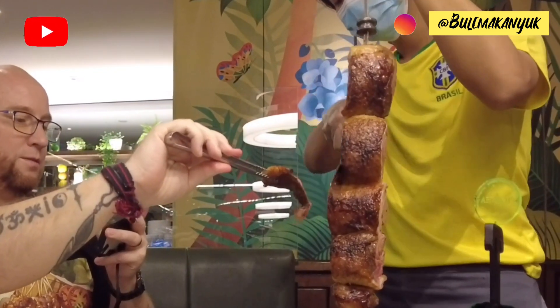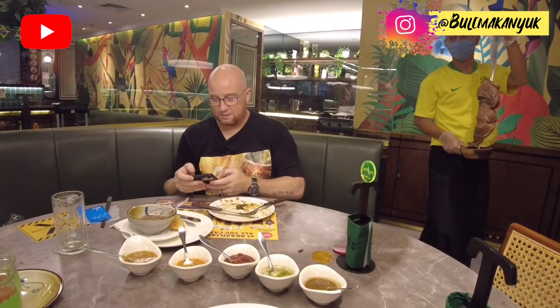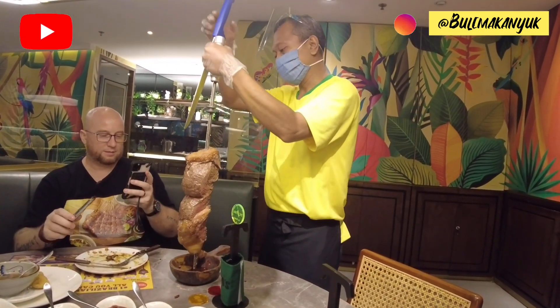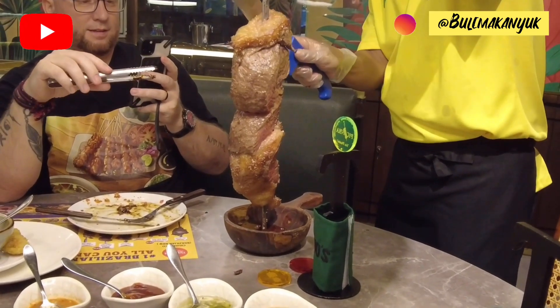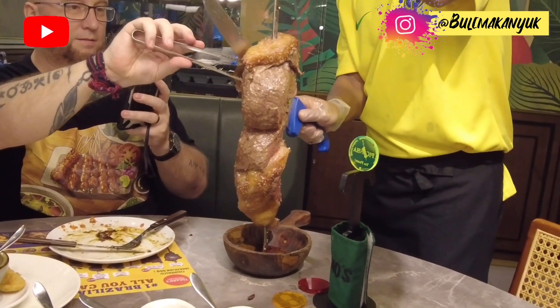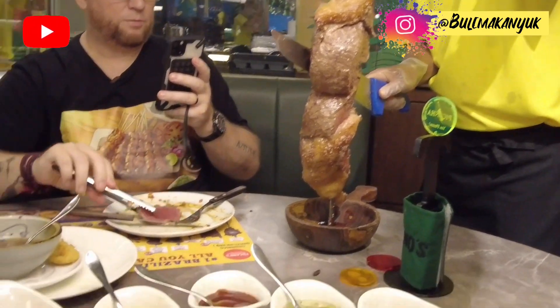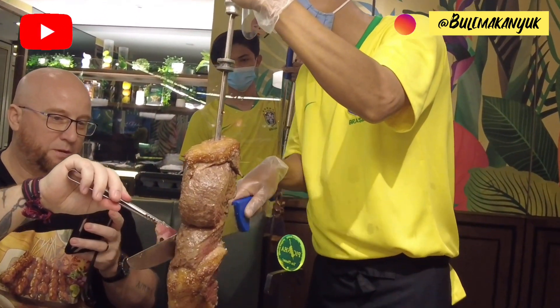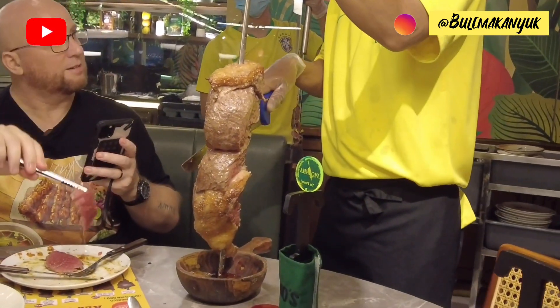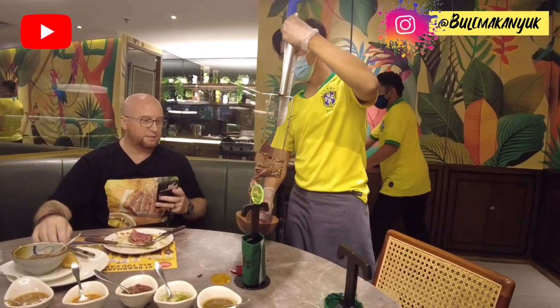Oh, that is beautiful! I think I'm going to get there pretty soon. I'll put it up — and here they come. Here we go! Here we go, here we go, here we go. Oh, that is beautiful right there. Yes, thank you!